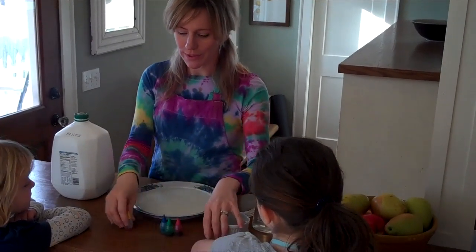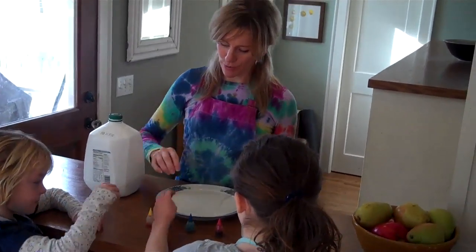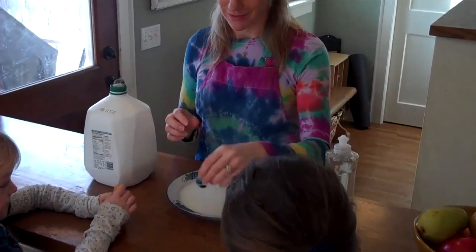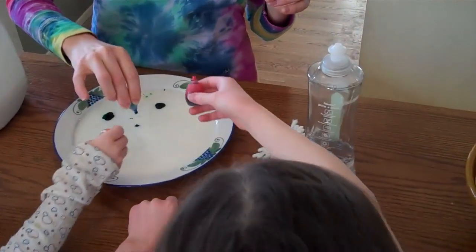So let's try it. We poured our milk in the bowl. Now what we need to do is put some drops of food coloring on the milk. Just take some food coloring, put a couple drops of each color. These are the colors that are going to swirl around when we break the surface tension of the milk.